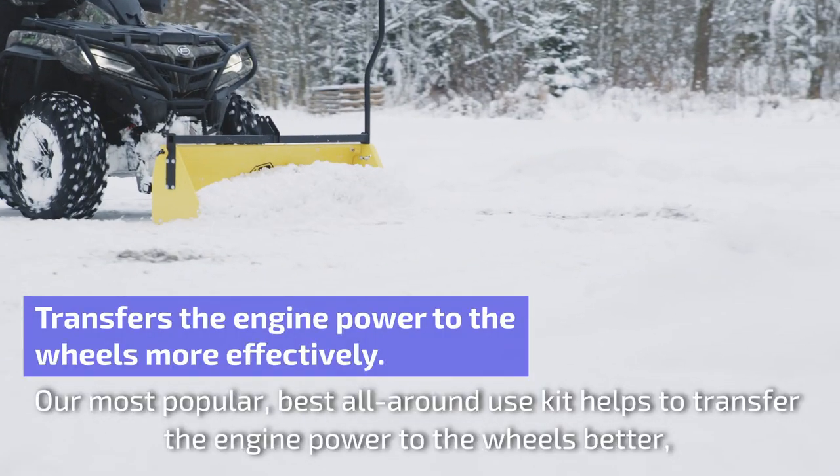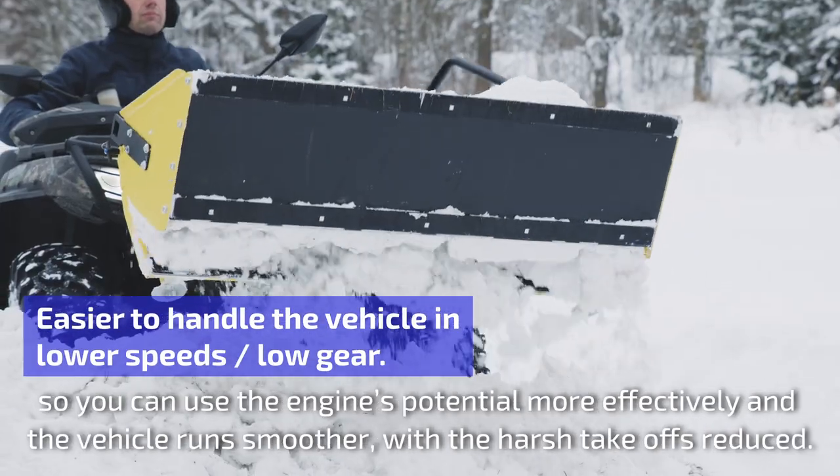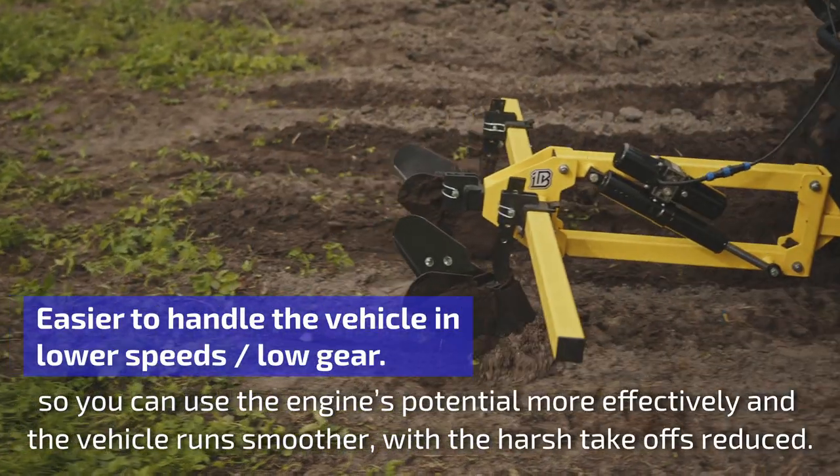Our most popular, best all-round use kit helps to transfer the engine power to the wheels better, so you can use the engine's potential more effectively and the vehicle runs smoother, with the harsh take-offs reduced.